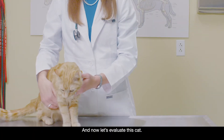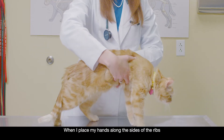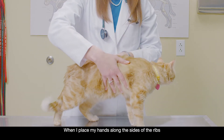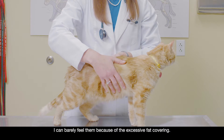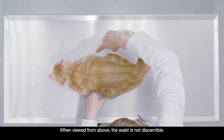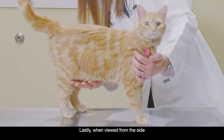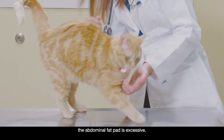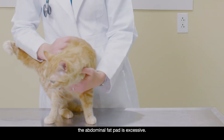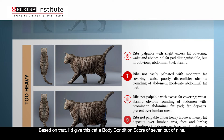And now let's evaluate this cat. As you can tell, this cat is overweight. When I place my hands along the sides of the ribs, I can barely feel them because of the excessive fat covering. When viewed from above, the waist is not discernible. Lastly, when viewed from the side, the abdominal fat pad is excessive. Based on that, I'd give this cat a body condition score of 7 out of 9.